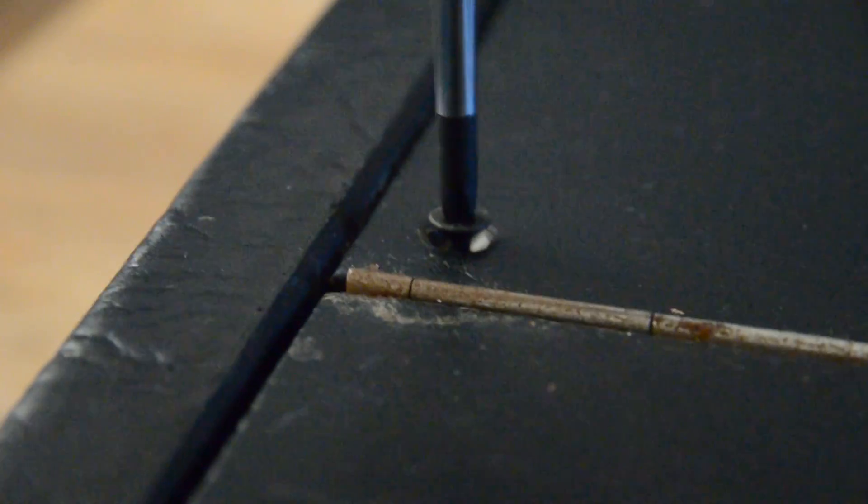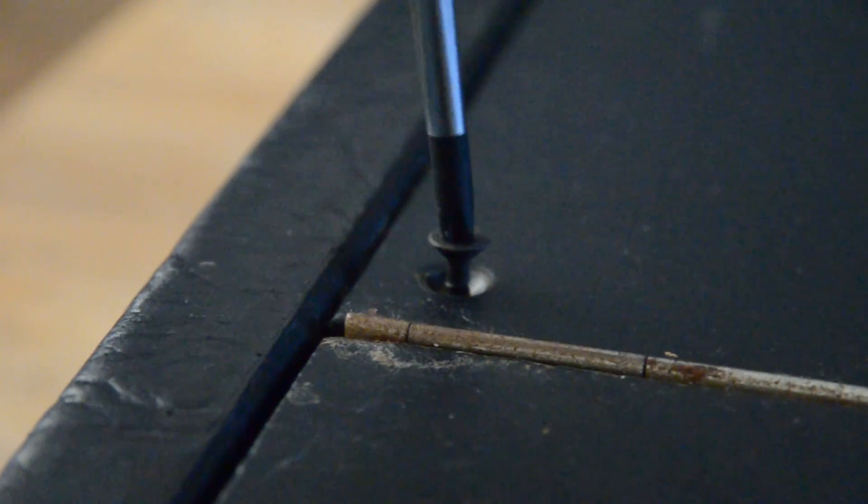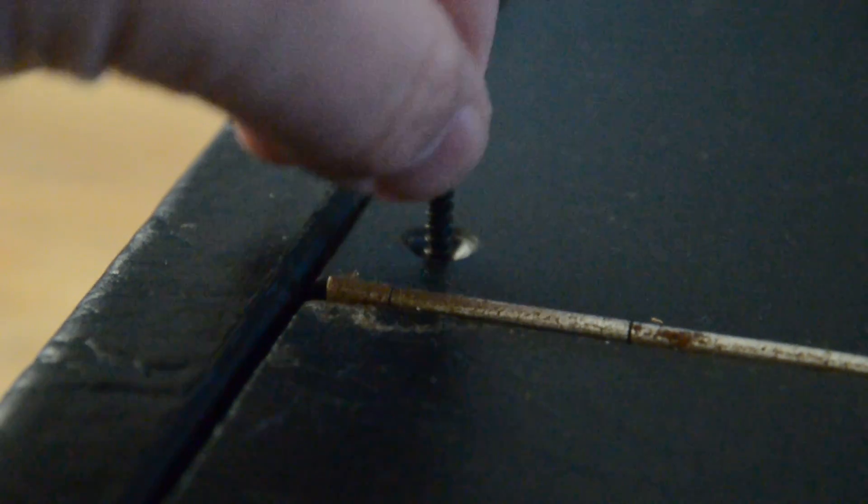So let's get the screws out, and then hopefully there's some little secret in here. I am curious to know what action it has and how it actually makes the sound it does.